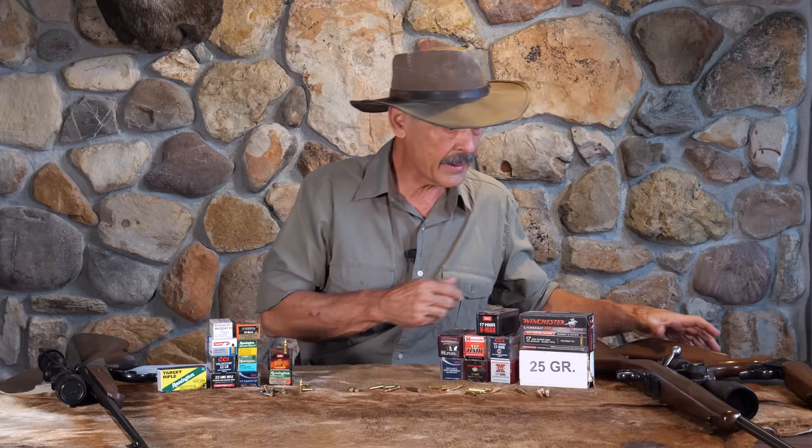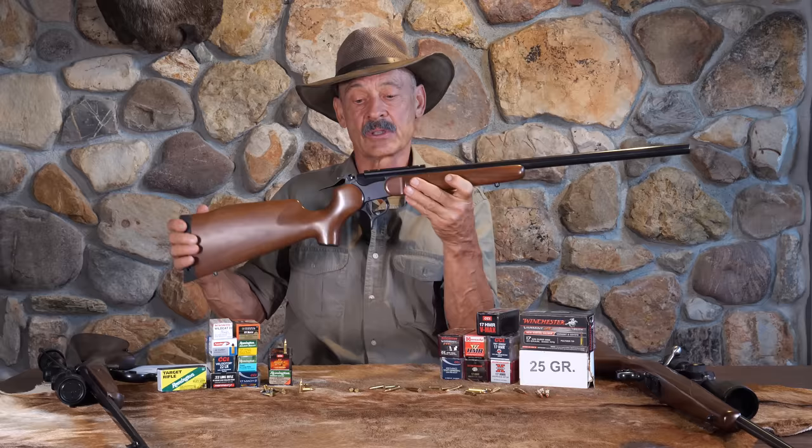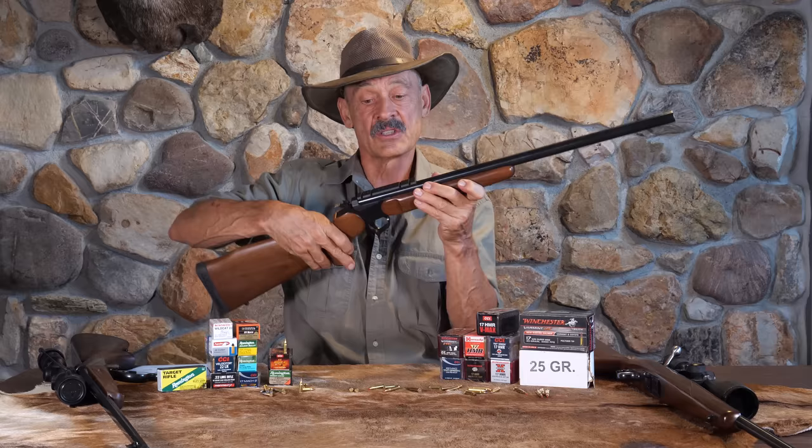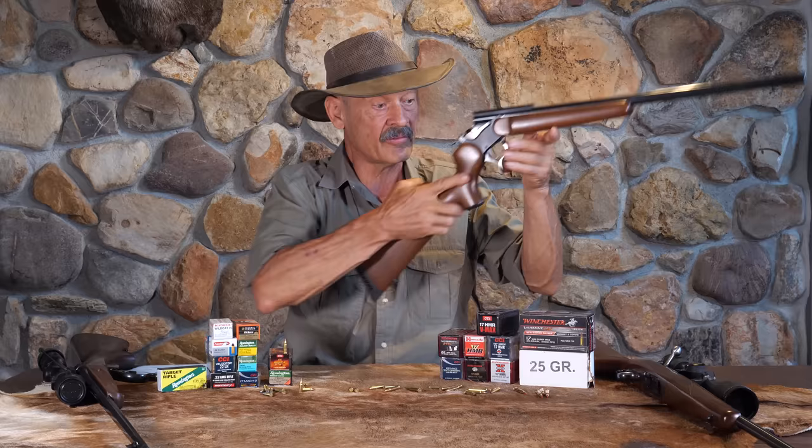On the table here are some examples of easy-to-find rifles in 17s as well as the 22s. This is the Contender — most of us know this single shot from Thompson Center. I got this one in the Mach 2. I just need to put a scope back on it and I'm squirrel hunting. You just break the action, load it up, cock the hammer, take your shot. People love these because you can swap barrels back and forth. A lot of folks have them in a .22 already, so it's a fairly inexpensive way to move up.